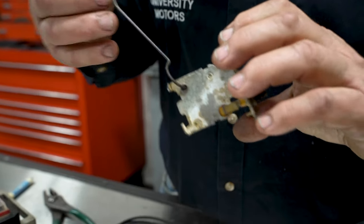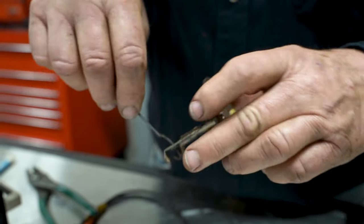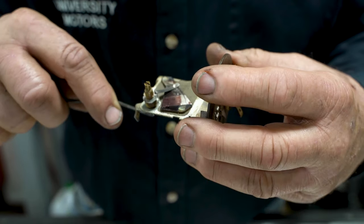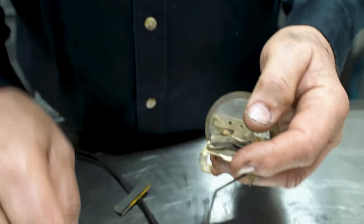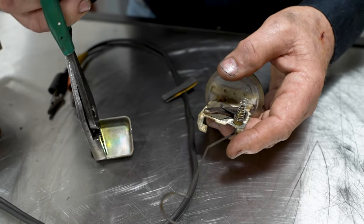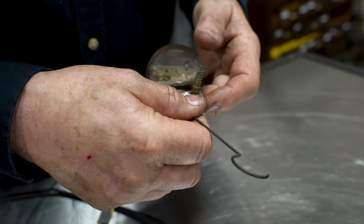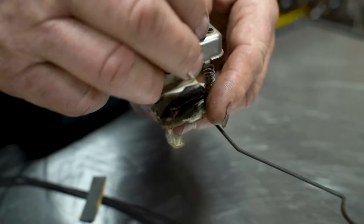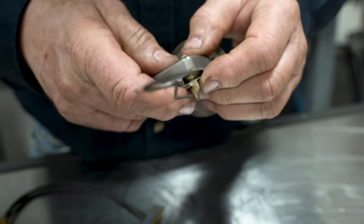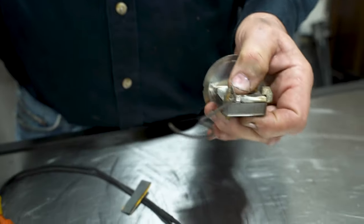Feed this back through — the right way this time. We're going to put a little extra bend on the arm, put the spring back on, put the cover back on, and then the tabs back over in place.